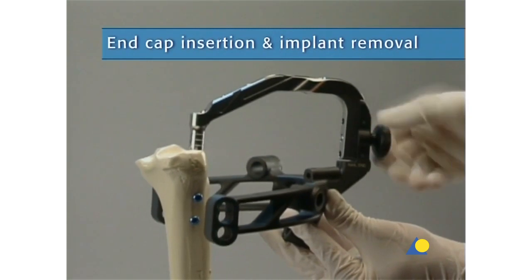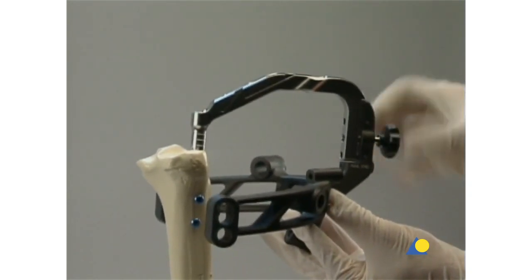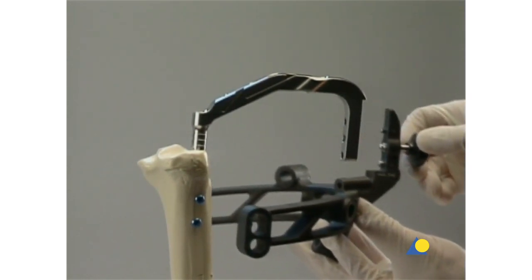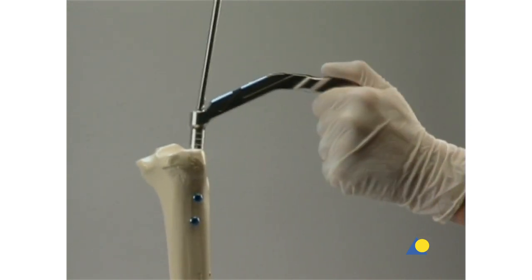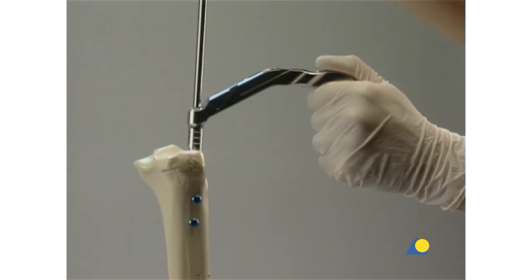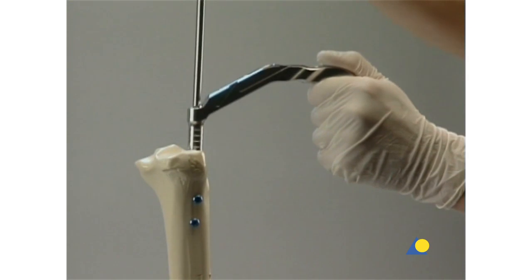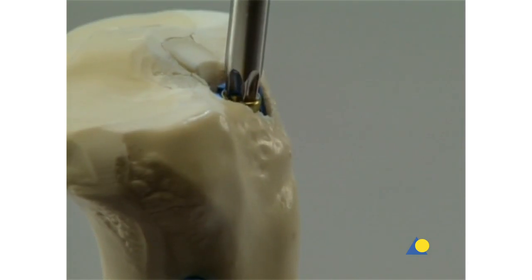The end cap prevents bone ingrowth into the proximal end of the nail, making nail removal easier. The patient's leg should be positioned in flexion to assure enough space to insert the end cap. The aiming arm, the connecting screw, and the insertion handle are removed. The end cap is inserted into the nail with the screwdriver and firmly tightened.